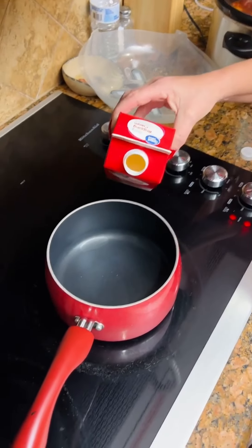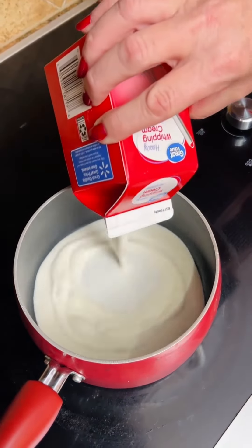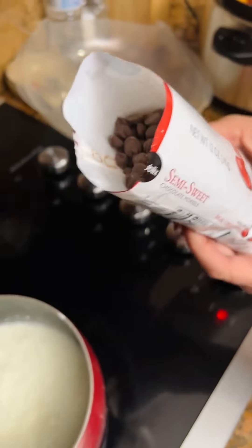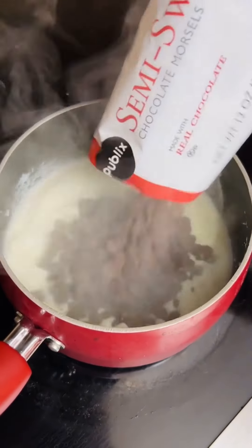Heavy whipping cream — it's one cup. Pour it into your saucepan. 12 ounce semi-sweet chocolate chips from Publix. Pour it in here.